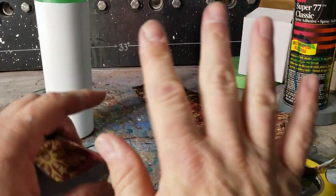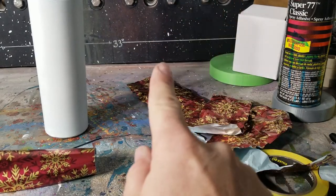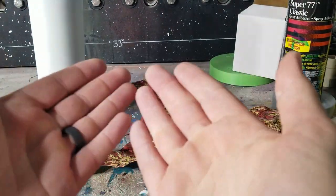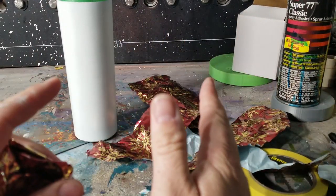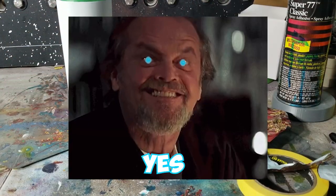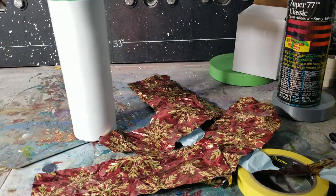I thought about doing one whole wrap, but I got to thinking — I am not that kind of gift wrapper. When I wrap a present I use tons of tape and a bunch of wadded pieces Frankenstein'd together. I use pieces that don't really fit and way too much tape, and then I laugh when people are trying to open it like, 'Oh my gosh, how much tape did you put on here?' I love wrapping — I'm terrible at it.